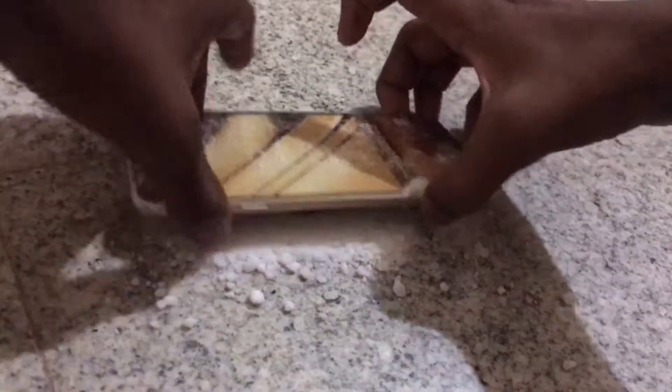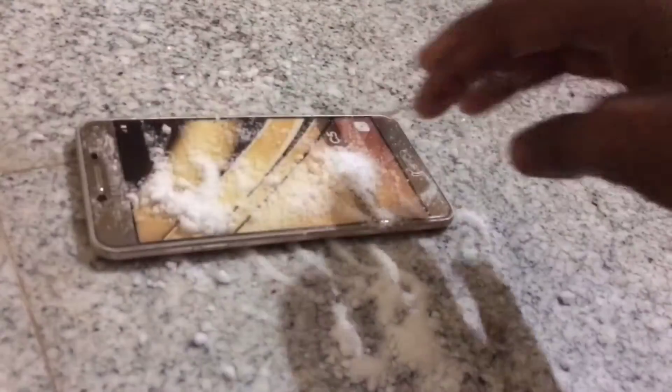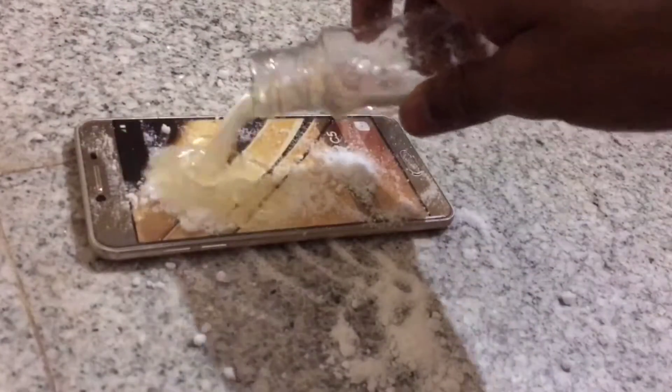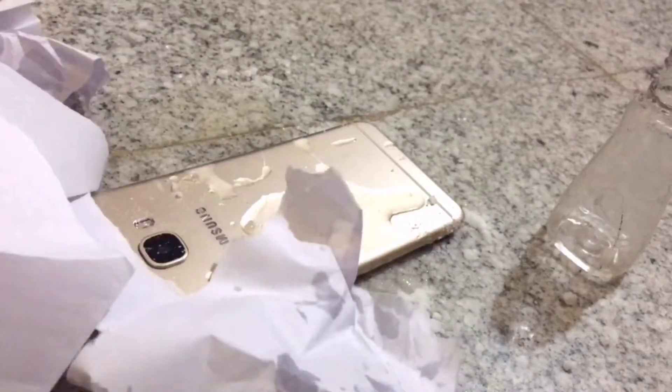Let's fire this, burn this Samsung Galaxy C5. Let's burn this big nasty.